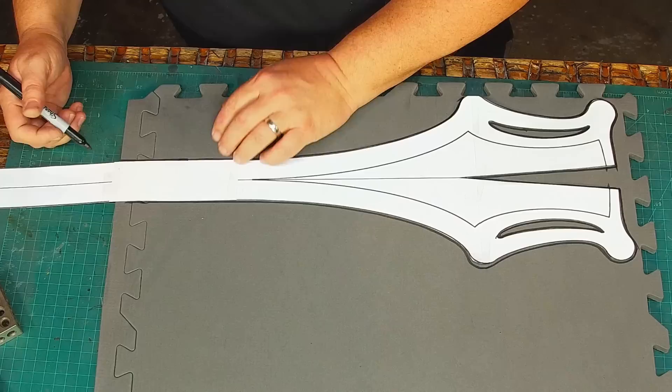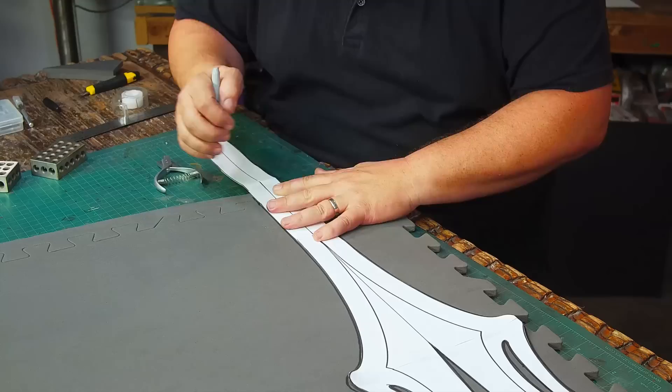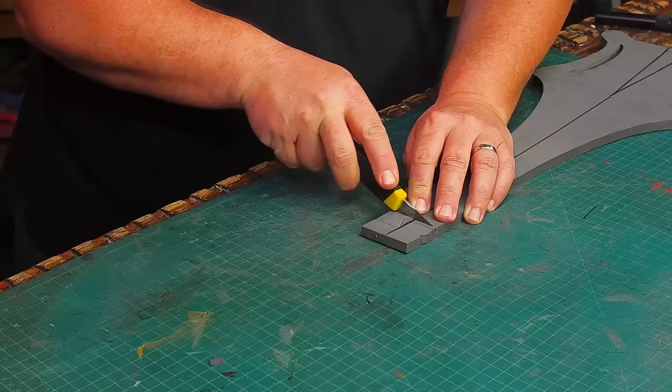I trace my pattern onto some floor mat foam and realize I don't have a good way to mark the center line of the sword blade. So I fold over the pattern and use my pattern notcher to cut holes along the center line. Then I can easily mark them and connect the dots later. There's no pointy part — this is just a test.